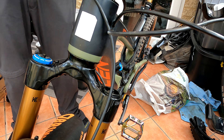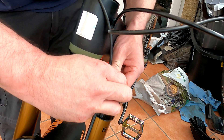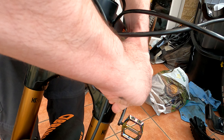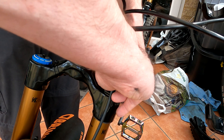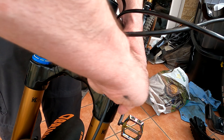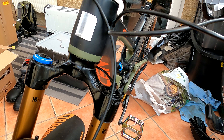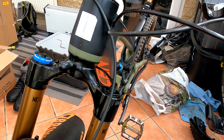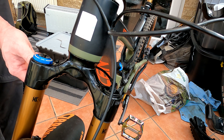Once you've done that, pump your fork back up to where it was before. Sometimes when you add volume spacers you may want to actually decrease the amount of pressure. It really depends on why you're putting them in. If you're adding volume spacers because you want it to be slightly plusher at the beginning of the travel but harder when it ramps up, you probably want less pressure.